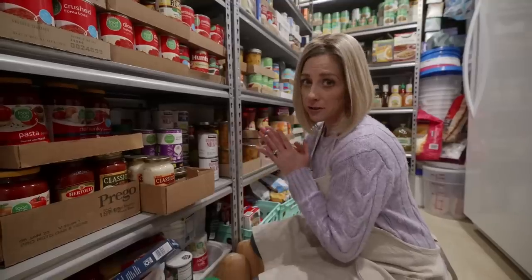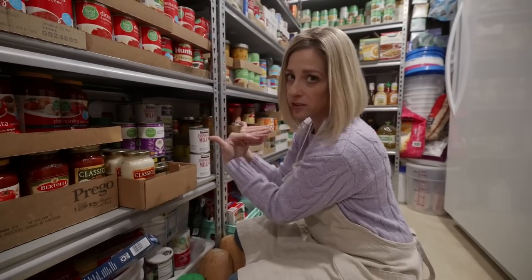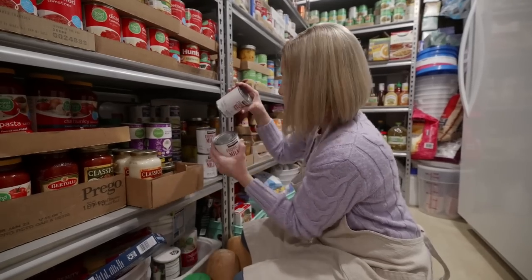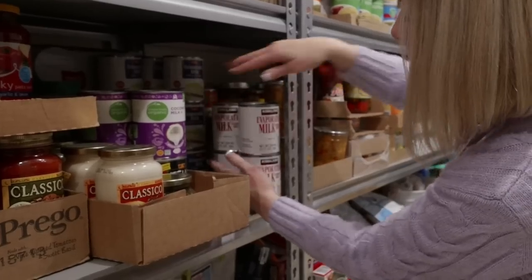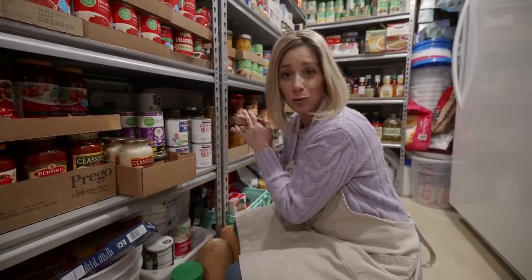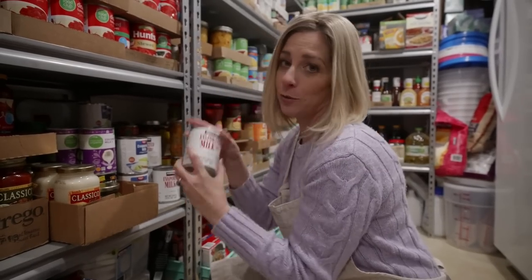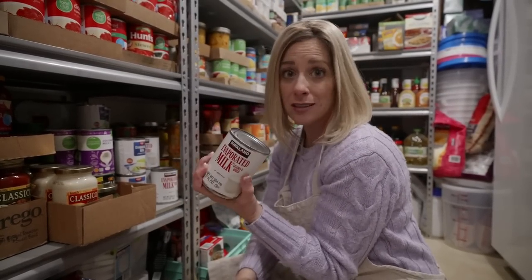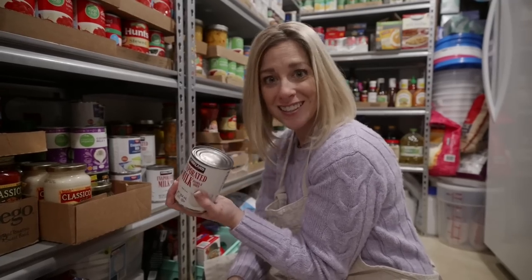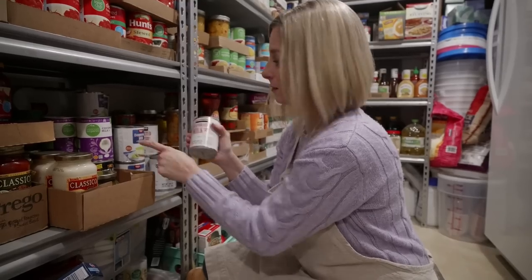Next we're going to make a cheesy, creamy slow cooker macaroni and cheese - and it's not just for the kids. We need evaporated milk - I actually got this on sale during Thanksgiving for about 80 cents a can, which beat out Costco. I keep track of all the prices in a price book. We also need a 16-ounce package of elbow macaroni and we're going to use the whole bag.